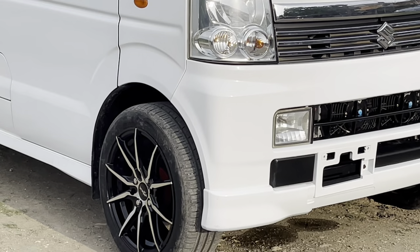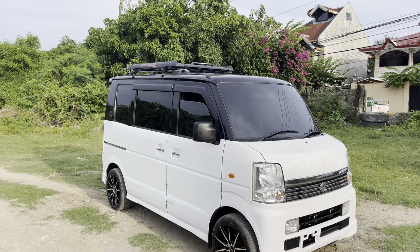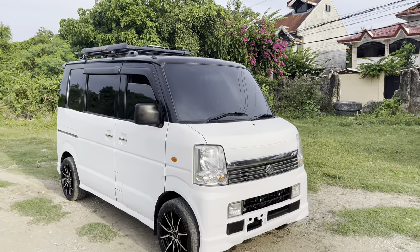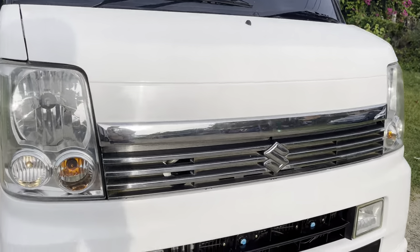660cc K6A engine ito mga boss. Para sa mga confused, ito ay hindi electric — gas type na sasakyan ito. Para po ito sa mga nagbabalak kumuha o may plano kumuha ng ganitong sasakyan.